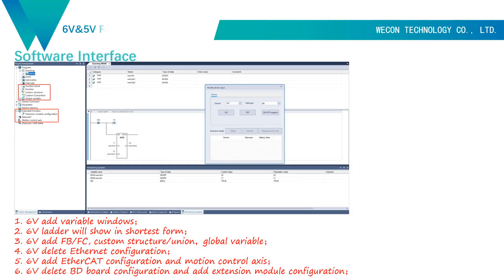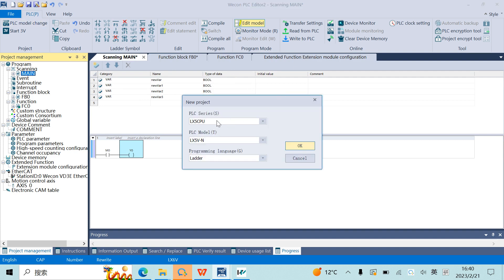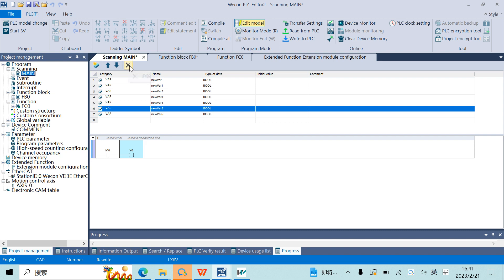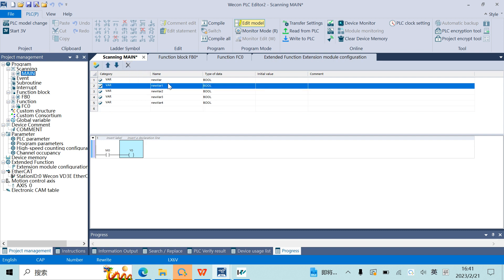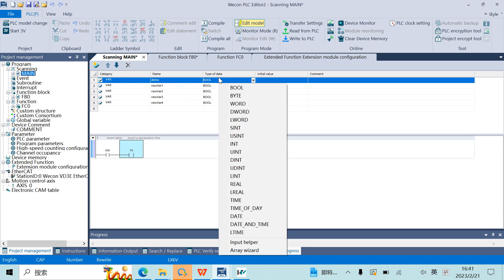Next is the software interface. I will list 6 differences here. First, 6V adds a variable window. This is the 6V software — it works similarly to 5V. When we build a new project, we can choose PLC series: 5 series or 6 series. In the variable interface, we can add, delete, and name variables, and also change the type of the variable.